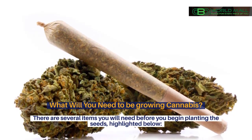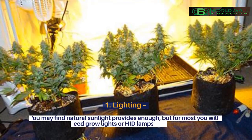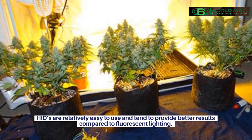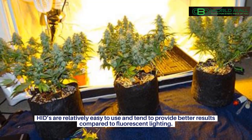There are several items you will need before you begin planting the seeds, highlighted below. 1. Lighting. You may find natural sunlight provides enough, but for most you will need grow lights or HID lamps to help. HIDs are relatively easy to use and tend to provide better results compared to fluorescent lighting.